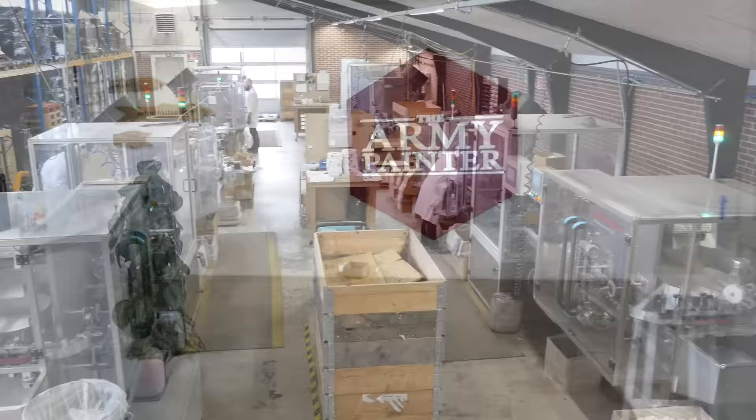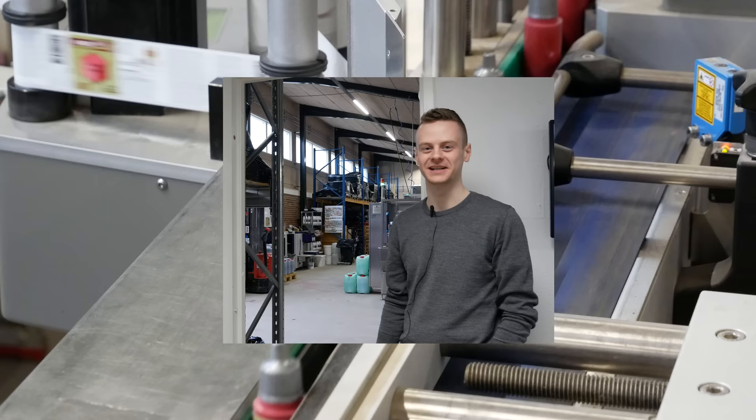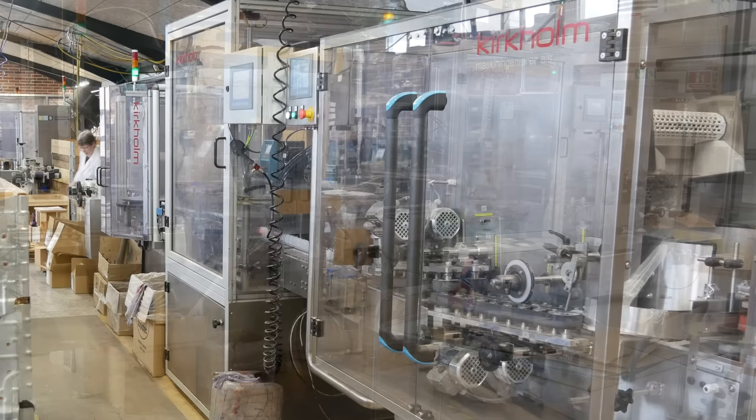As part of that transparency they let me in here with a video camera. I think the bottling is really cool, so let's start with that. My name is Nevle. I'm managing the tapping facilities here at the Army Painter. You might know it as bottling, but here at the Army Painter we call it tapping.